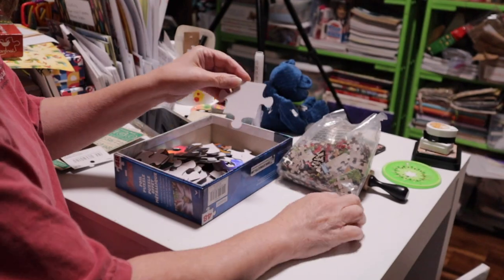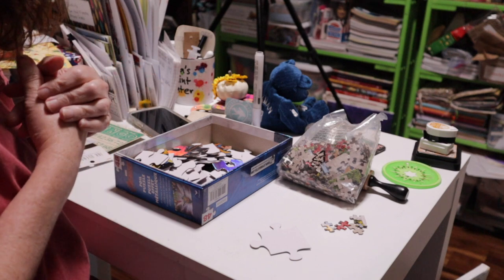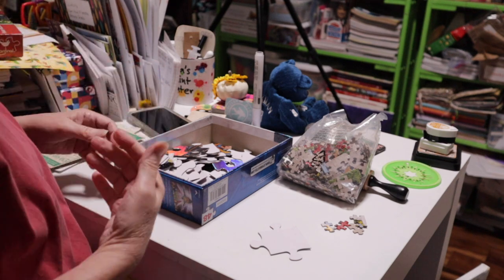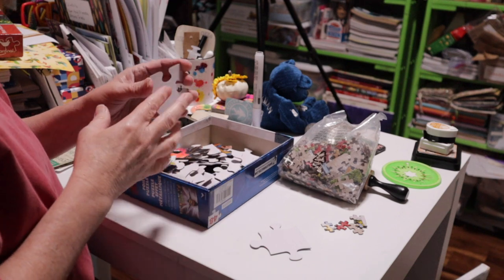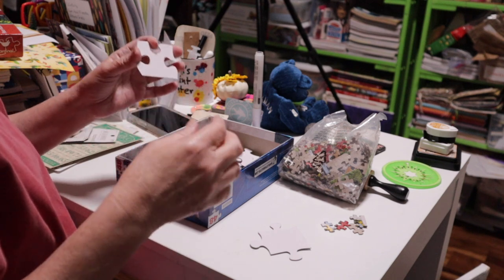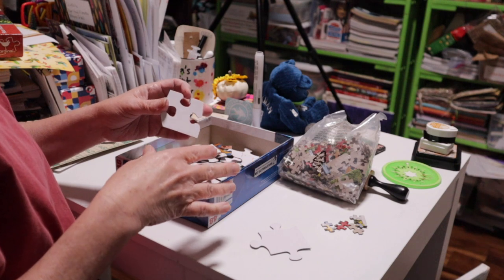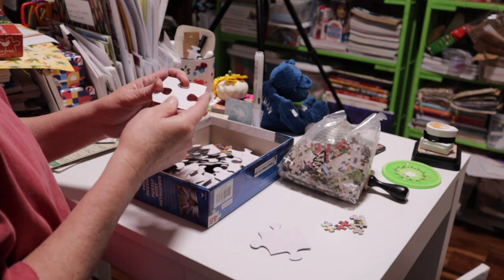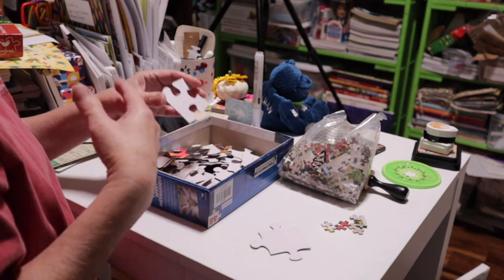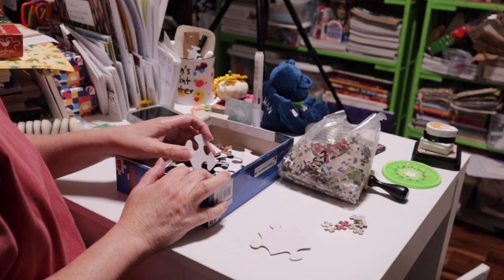I'm going to show you things you can do with both sizes, because it may be what you have and we like variety. The name of this video is Altering Puzzle Pieces, but I'm also going to show you different uses so you don't have to do just one thing with them. I'll give you multiple ways to alter them and different uses, because using them just one way is kind of boring.